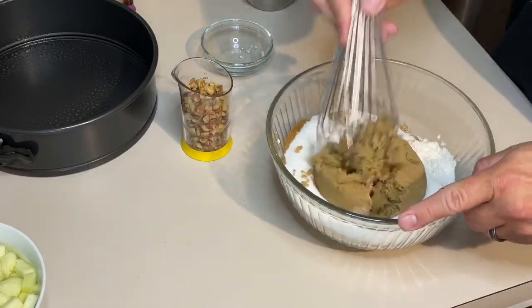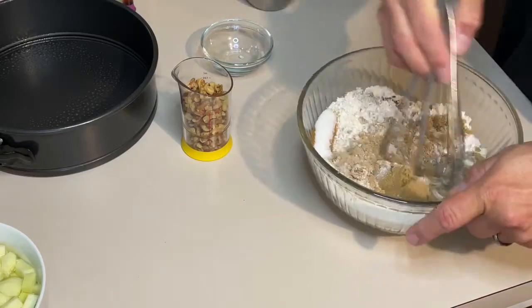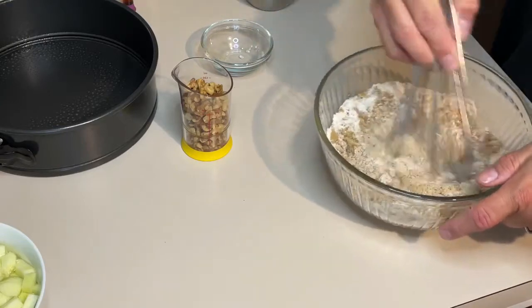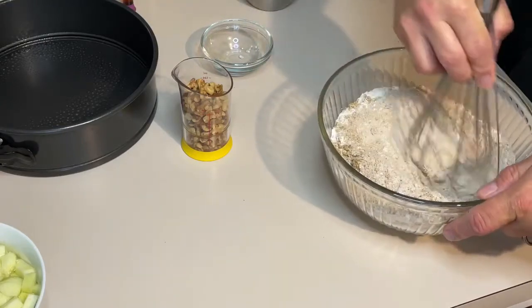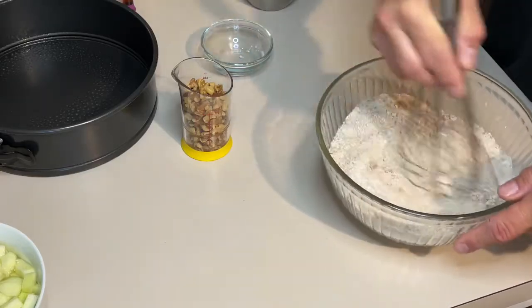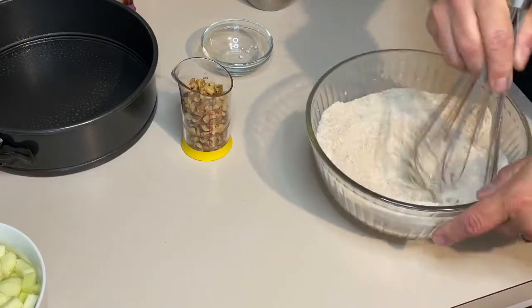I'm just going to mix this together. This will help break up your brown sugar, and it incorporates those spices throughout the cake.